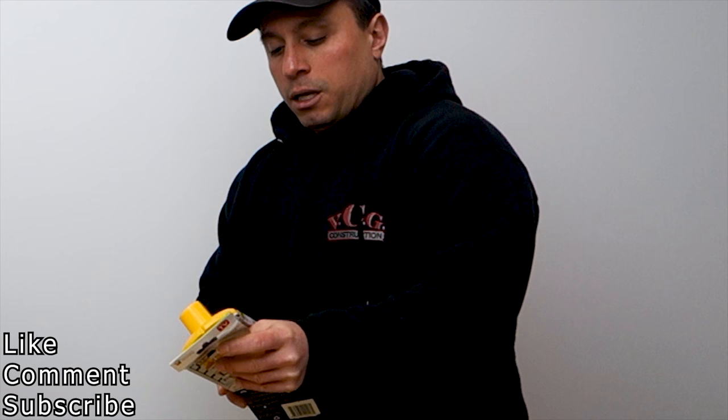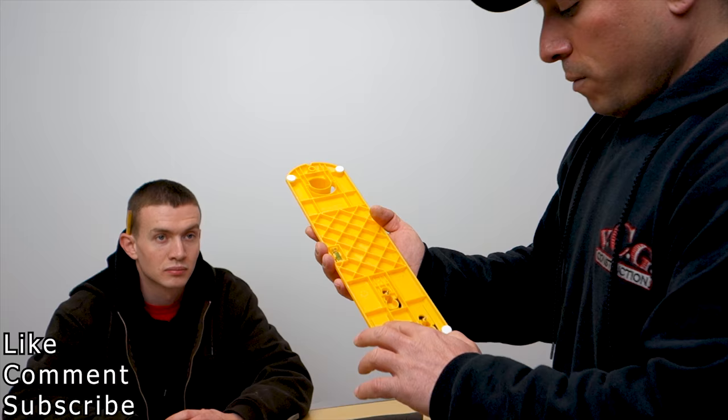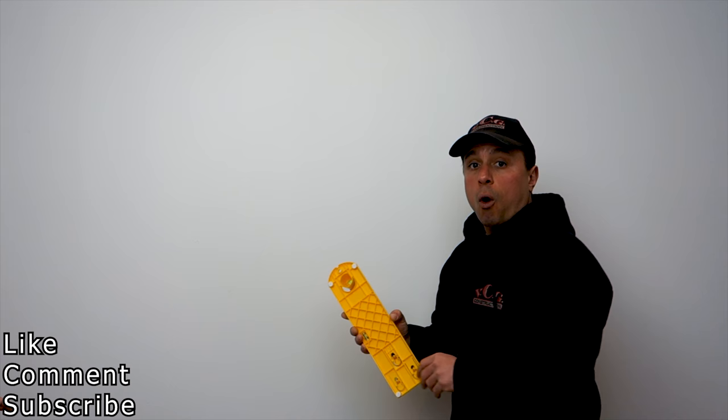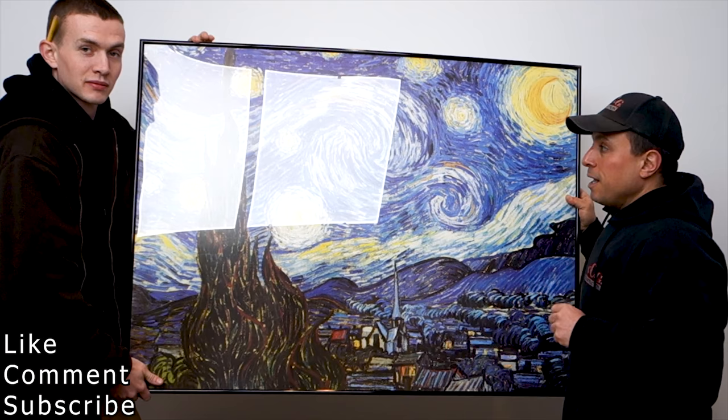Let's look at build quality and open it up. We have a level here for plumb. It also has some nice felt feet, so when you're running the tool against the wall, you're not marring your wall. I like that feature. A print as large as, let's say, Van Gogh's Starry Night — how would you put this up on the wall and mark it?